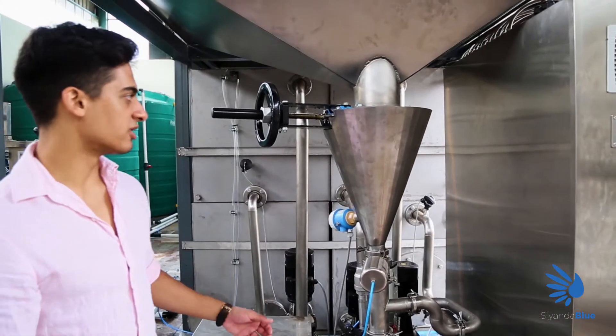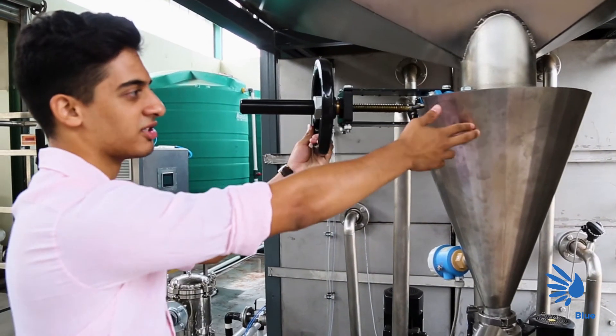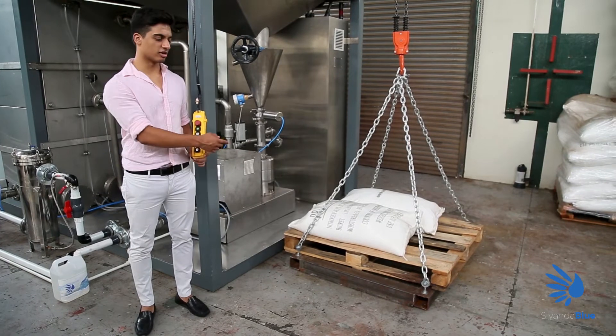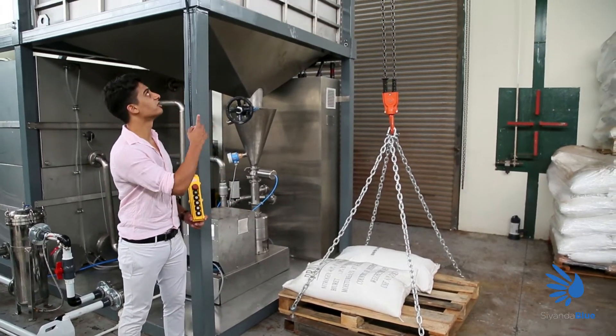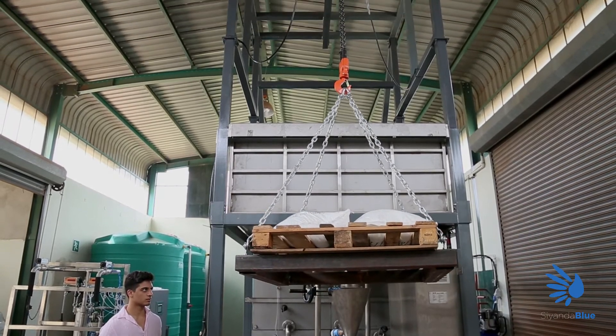The next step in the process is to make sure that the urea feeder valve between the hopper and the mixer is tightly closed. We then add the urea bags to the crane, hoist the crane to the top of the hopper, and once at the top we open the bags into the hopper.